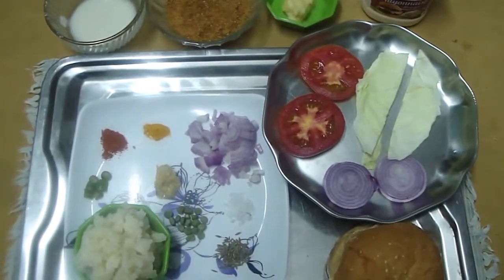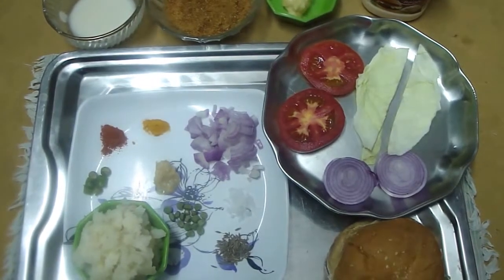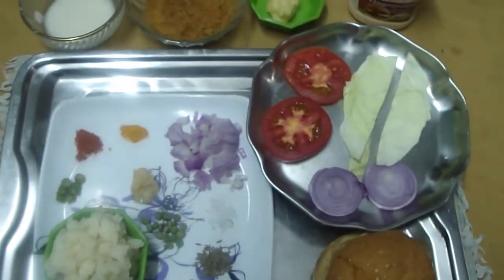First we have to prepare the potato patties. For that we have to put 1 spoon of oil and heat it. Oil is heated, so now I am adding jeera first. Once it starts sputtering, we have to put the onion. When the onion starts frying, we can add the salt — fry the onion very fast.